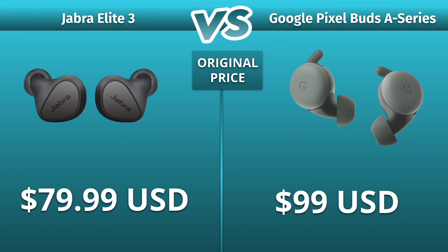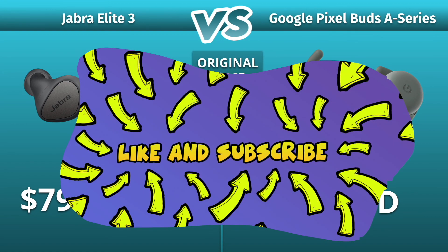Which one of these would you choose? Please leave a comment down below and don't forget to give a like and subscribe.